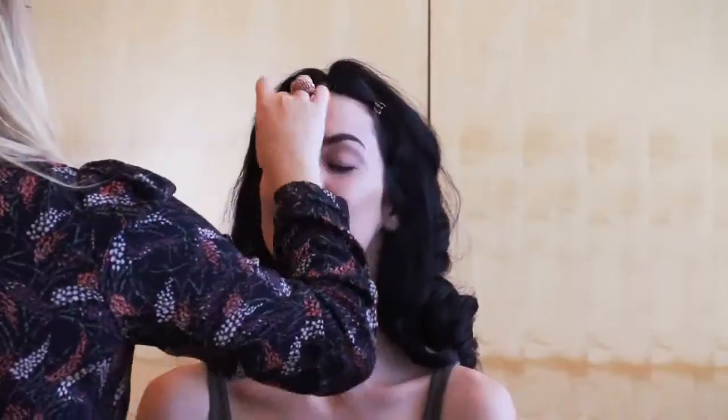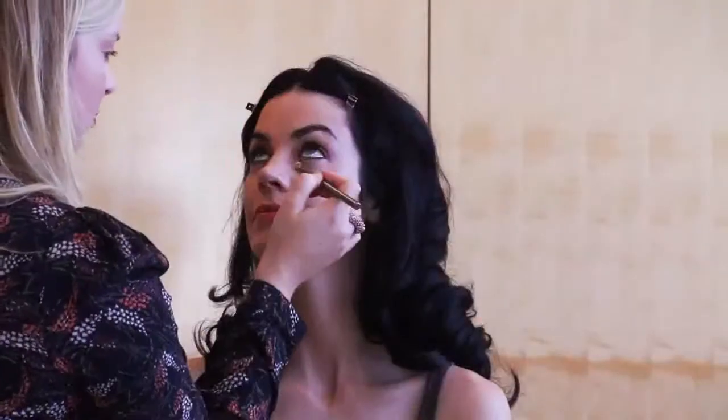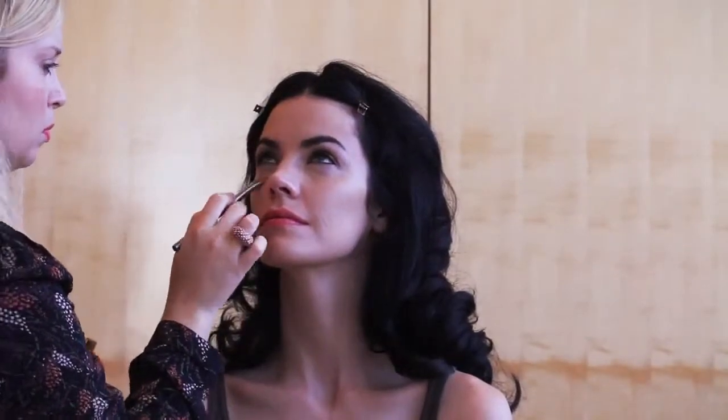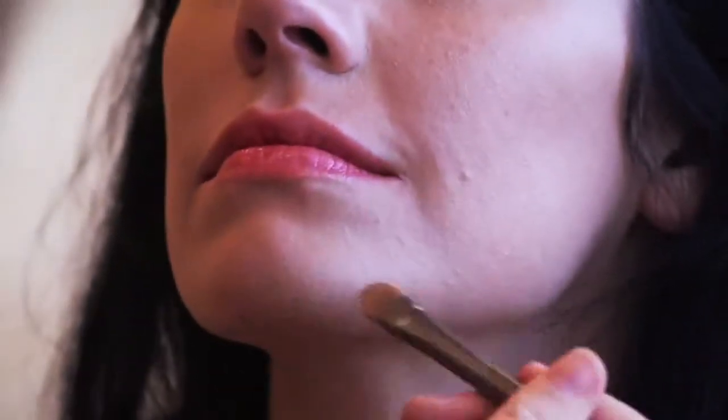Start with a clean face. Put on a nice satiny finish foundation all over the face, maybe a shade lighter than your natural skin tone just to give it more of that dolly porcelain look. Correct any little spots or under eye problems with concealer, blending it out really nice. Make sure that the skin looks really smooth and perfect and take away any redness.